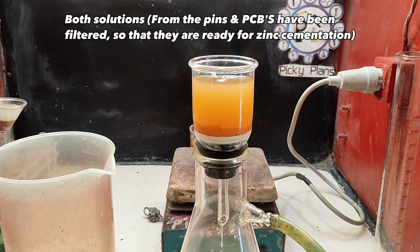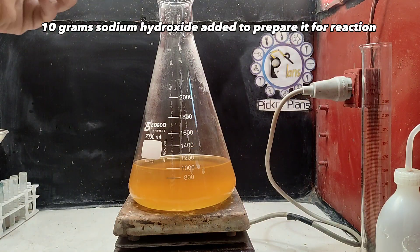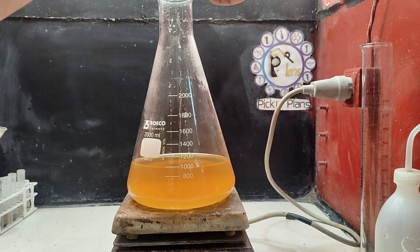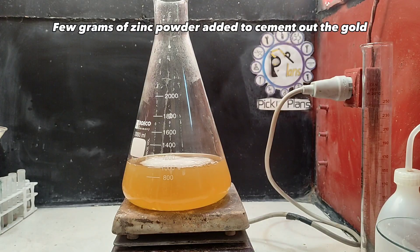Both solutions from the pins and PCBs have been filtered, so they are ready for zinc cementation. 10 grams of sodium hydroxide was added to prepare it for reaction. A few grams of zinc powder was added to cement out the gold.